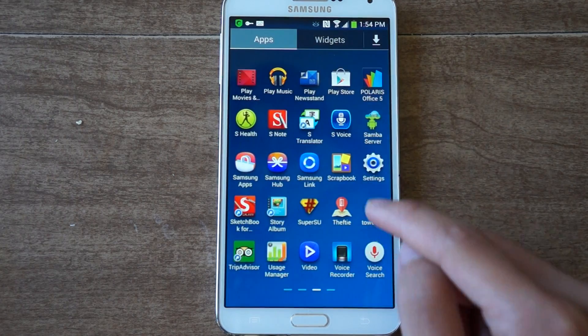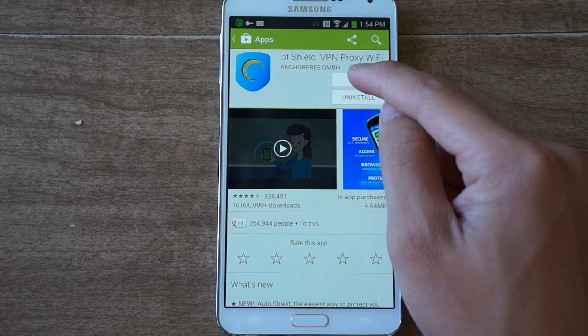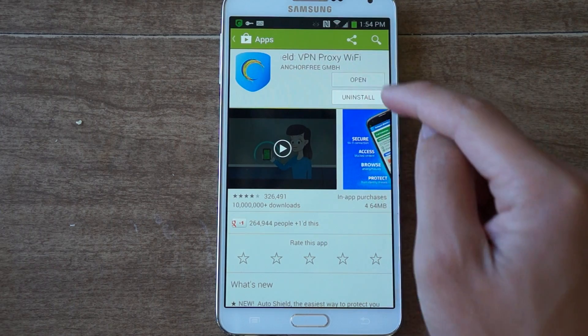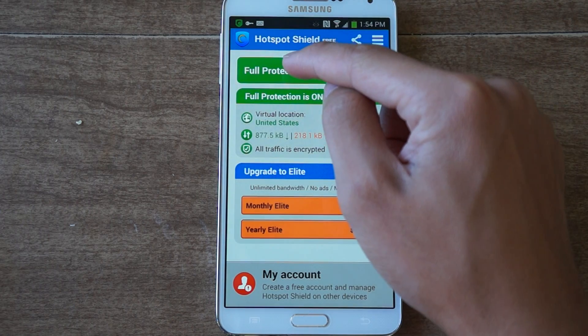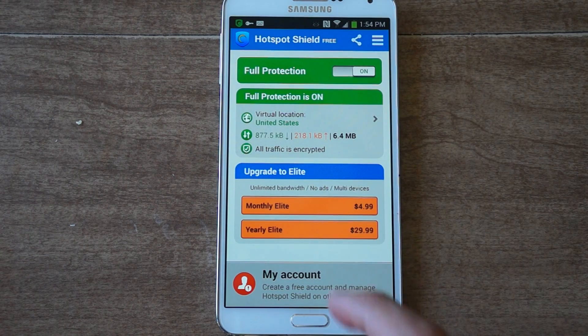We're going to download an app from the Play Store — it's called Hotspot Shield VPN. You just download that and install it. Click open, you want to switch full protection to on. It will prompt you to allow it to make a VPN connection, so check the box for okay.